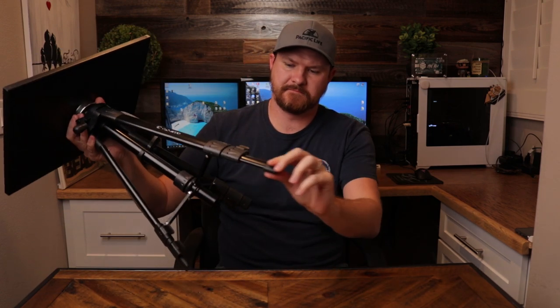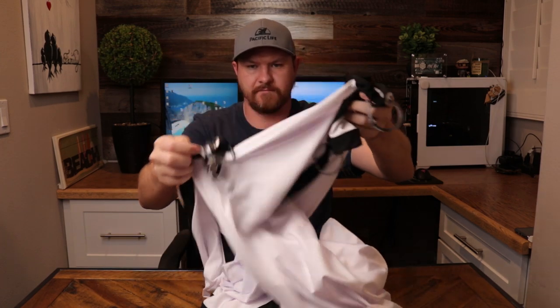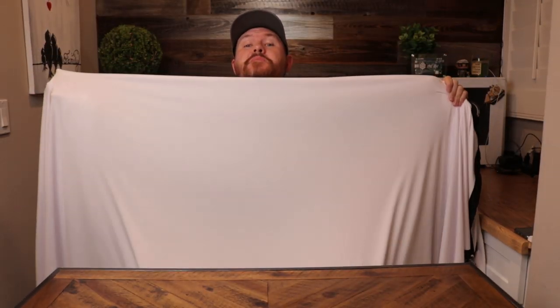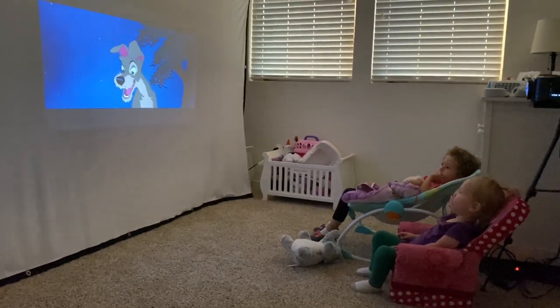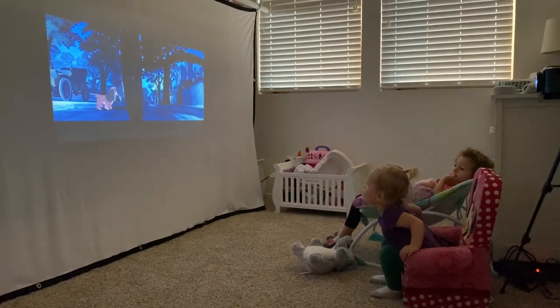Vankyo also sent out a projector stand and a 120-inch projector screen, which I'll be using in the demos for this video. I had this projector screen tossed in a corner in a big lump forever, and when I pulled it out there were no wrinkles in it — I'm very impressed with it and would definitely recommend it for the price. The first place I tested it was in the girls' room. Since they have a bunk bed, I was able to use a PVC pipe set on top of the bunk bed and hang the screen down, then put the projector stand across the room as far as possible.